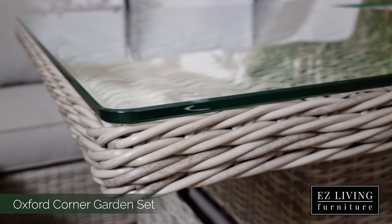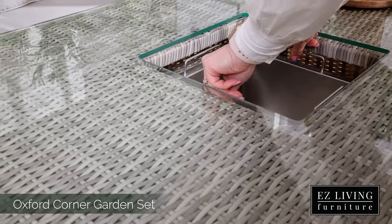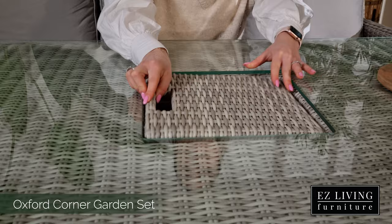We also have a sheet of tempered glass to top the table which is highly scratch and heat resistant. And let's not forget about my absolute favourite feature — the built-in ice bucket. The ice bucket is removable and it comes with a rattan cover for when it's not in use, so you don't lose out on any table space.